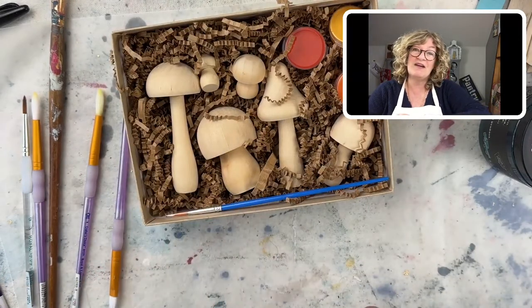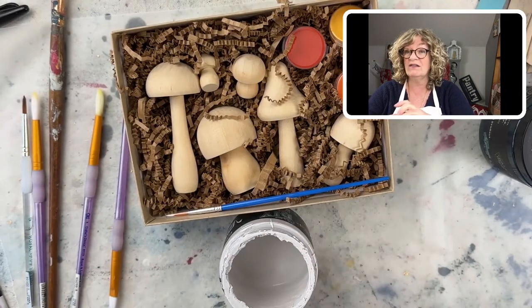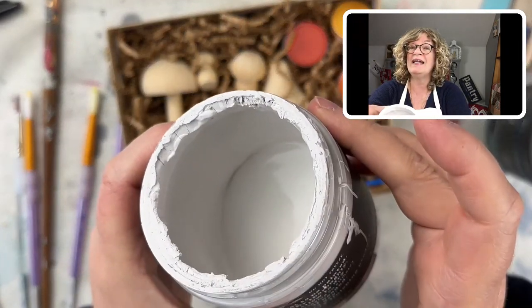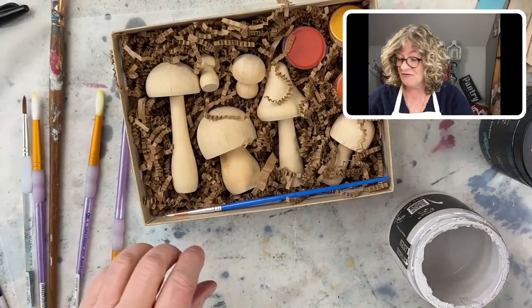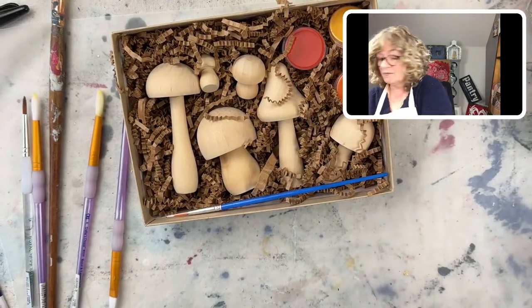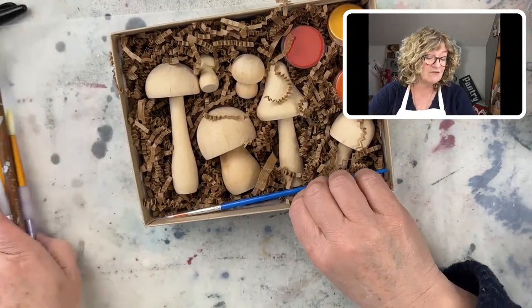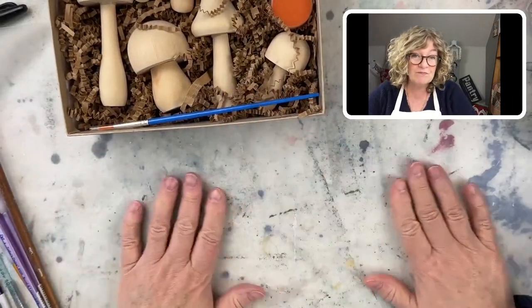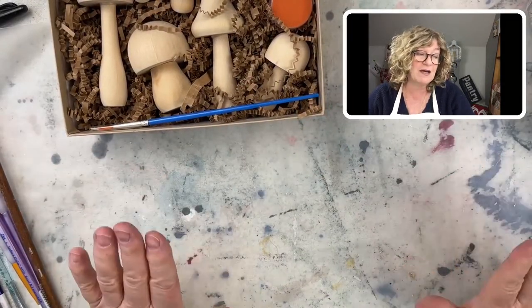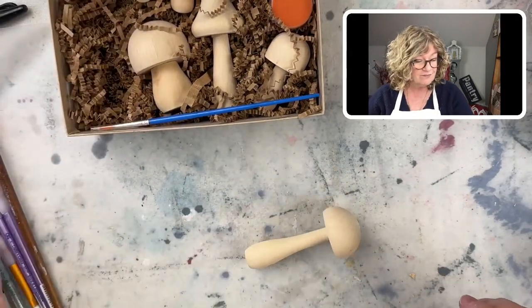I've got a little of my favorite DIY paint which is called Vintage Linen. I love this paint and I love this color — it's my fave. And I'm working on a piece of wax paper, so if you're painting stuff like this, you could just put your piece down on the wax paper, let it dry, and it won't stick.